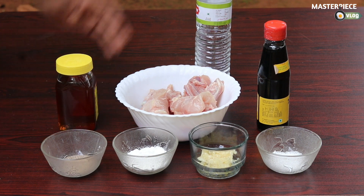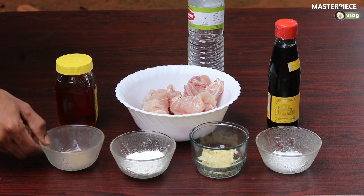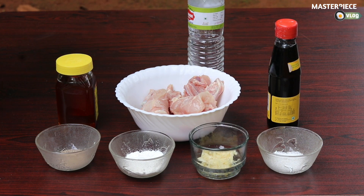The ingredients are: honey, wheat and salt, soy sauce, and corn flour. Corn flour is used to cook this. This is the best food, so we can cook this as well.